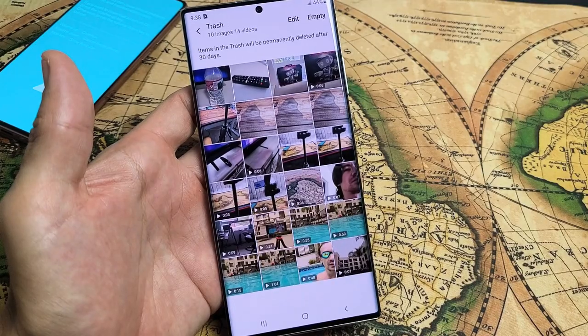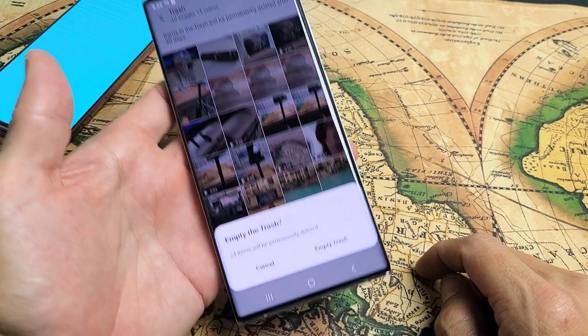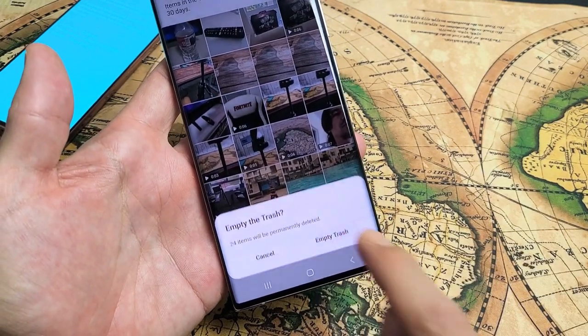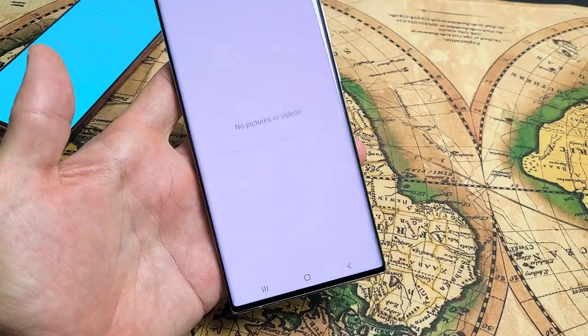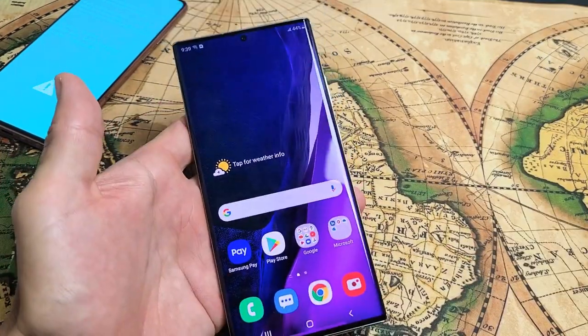Let's go ahead and tap on trash. Then you want to go ahead and tap on empty here, and then empty trash — 24 items will be permanently deleted. Let's click on empty trash. Now if you go back into your storage, you're going to have more available space. Pretty simple. Beautiful.